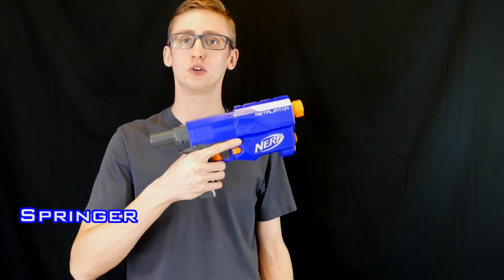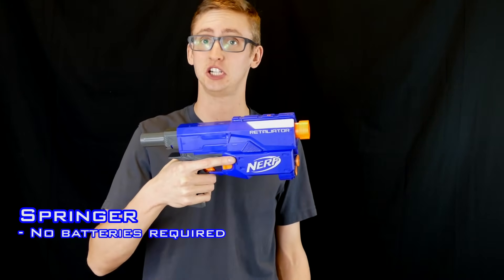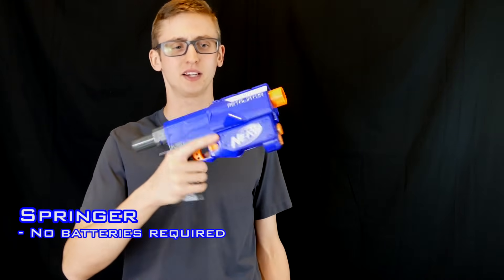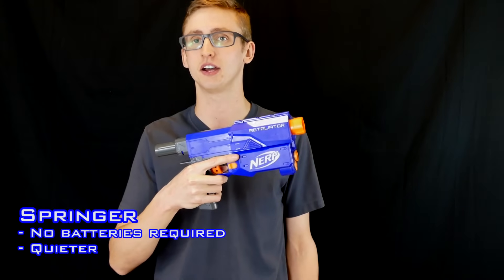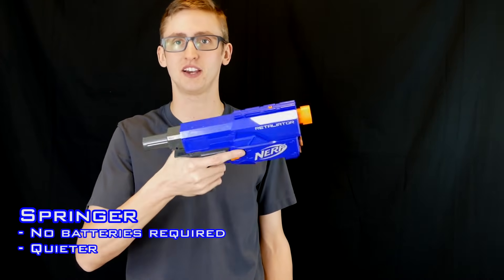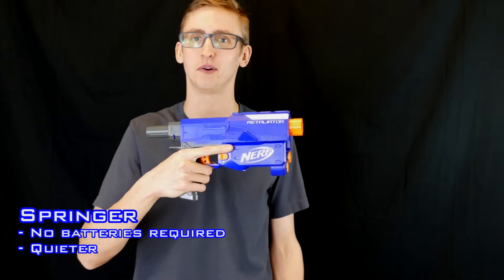Into more detail, let's go over the pros of the springer. No batteries are required for operation — you manually prime the slide, meaning it's ready all the time. It's cheaper because you don't have to keep buying batteries or recharging them — much less of a hassle because it's always ready to go. Next up, spring blasters are generally much quieter because they don't have to rev like a flywheel blaster, especially a modified flywheel blaster — those are extremely loud. After you have this primed and ready to go, it's effectively silent until you pull the trigger, and firing it is still much quieter than a flywheel blaster.